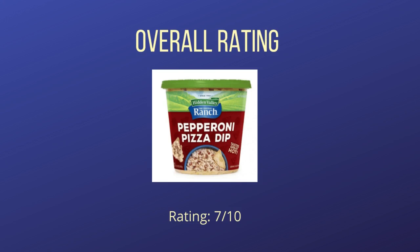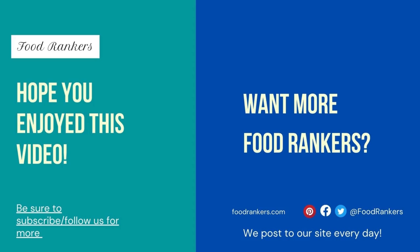It is only available at Sam's Club in a 1.5-pound tub for about $8.48. Have you tried Hidden Valley Ranch Pepperoni Pizza Dip? Share your thoughts with us in the comments. Also, if you liked this video, be sure to subscribe to our channel and check out our videos and website for more Food Rankers content.